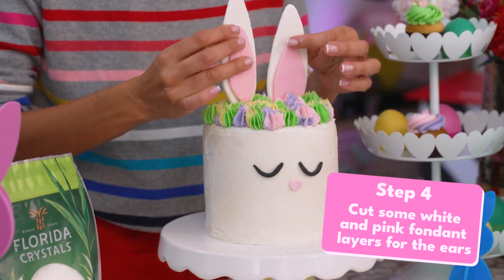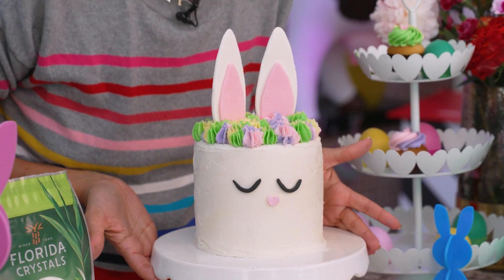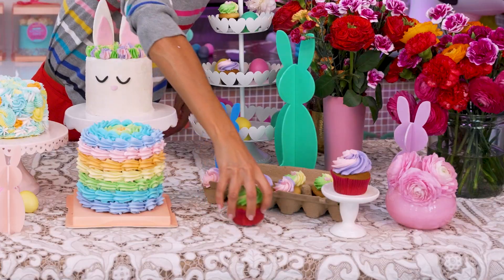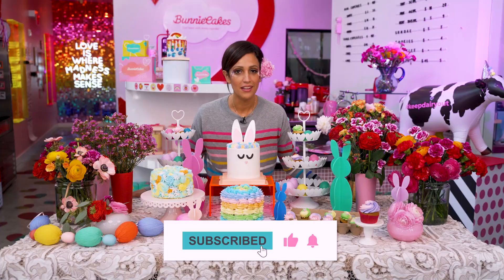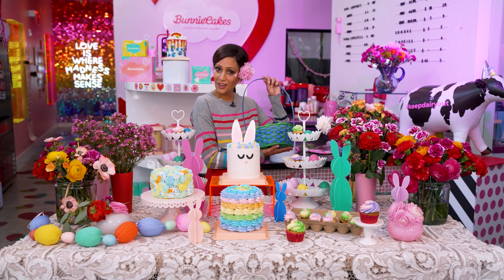Ears. The ears go on top of the cake. And voila! Here is your bunny cake for Easter. Super cute. Happy Easter, guys! It's good luck to wear a brand new outfit for Easter Sunday. So now I'm ready to go egg hunting. Remember, please subscribe, like, and comment below. And good luck with your egg hunting!